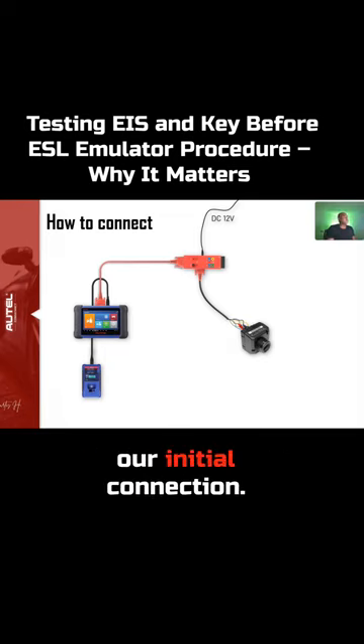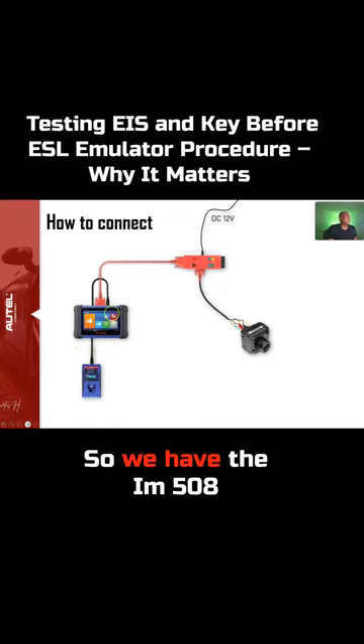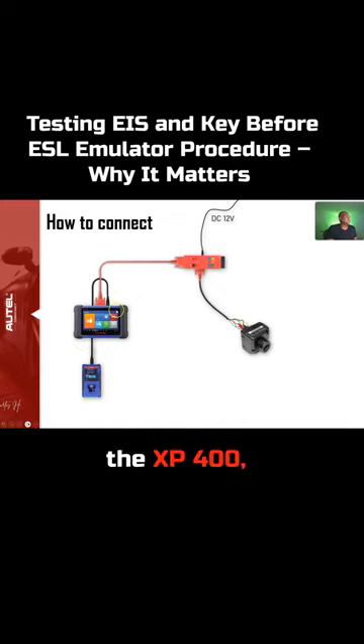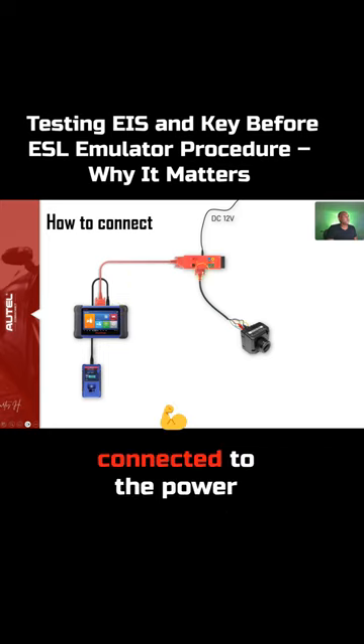This is our initial connection: we have the IM508 with the USB cable into the XP400, and then we have our GBox 2 connected to the power, and our special cable connected directly to the EIS.